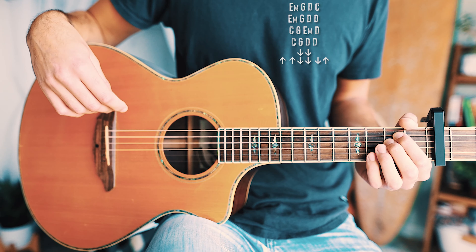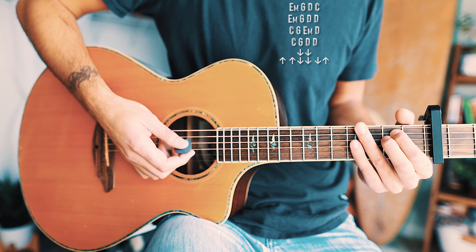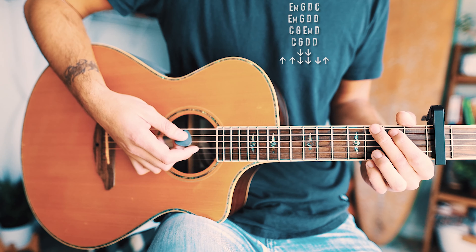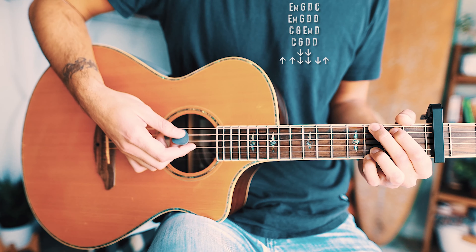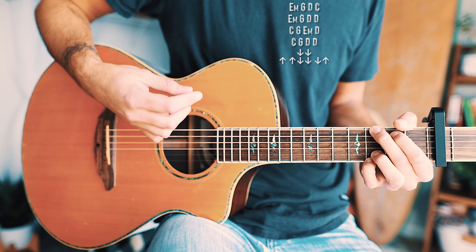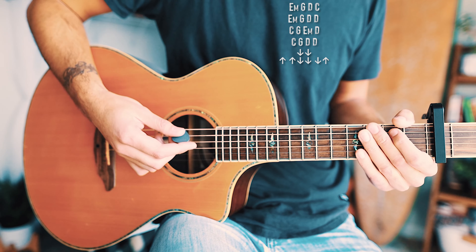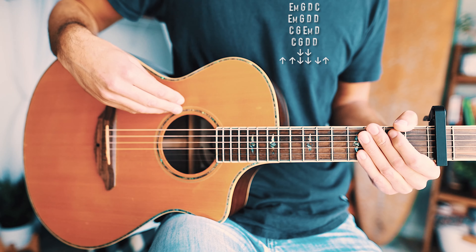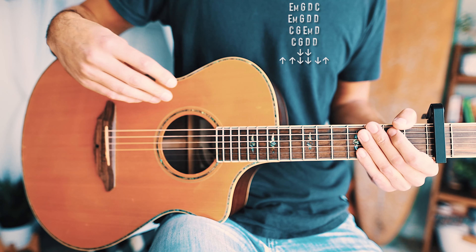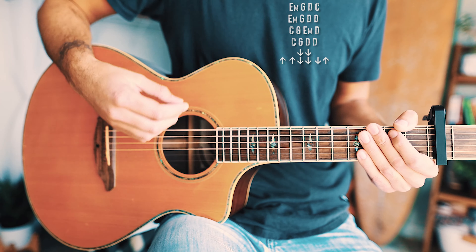The first strum pattern, for all first and third chords, is down, down. The second strum pattern, for all second and fourth chords, is up, up, down, down, down, up. So walking through: E minor gets down, down; G gets up, up, down, down, down, up; D gets down, down; C gets up, up, down, down, down, up. The pattern continues through each line — when a chord lasts two measures, the second measure uses the second-and-fourth-chord strum pattern.